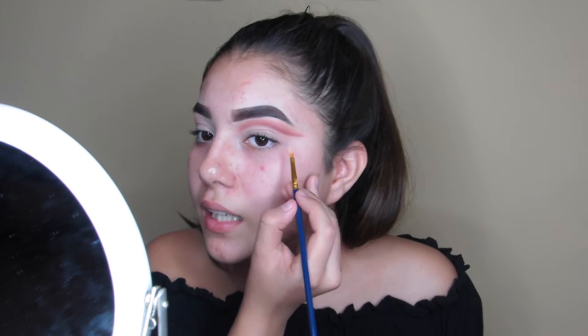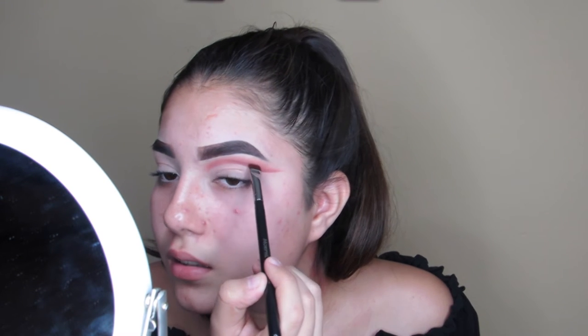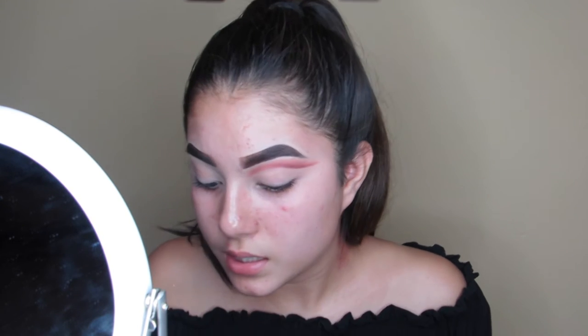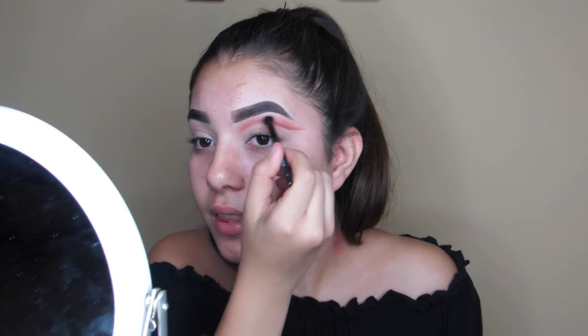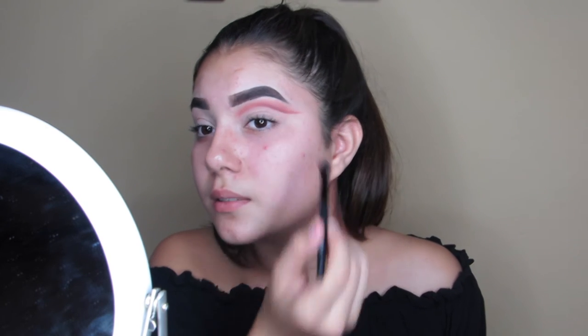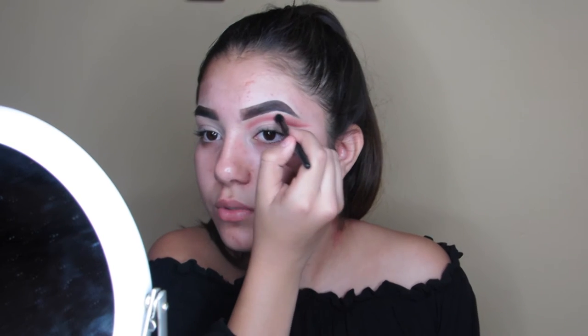Going in with a little bit more concealer to really cut it, then flicking up to blend. You can leave it here and make it very dramatic, but I like things to be blended with a little bit of drama. You can stop here, add a wing liner, and keep it as a soft dramatic cut crease, or we can go in again and do a double crease — which I'm going to show right now.